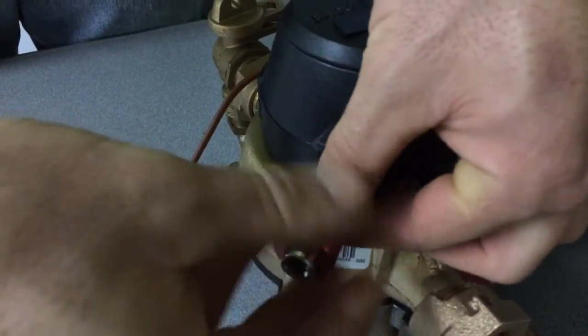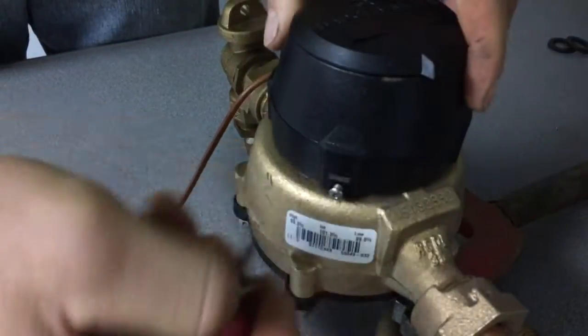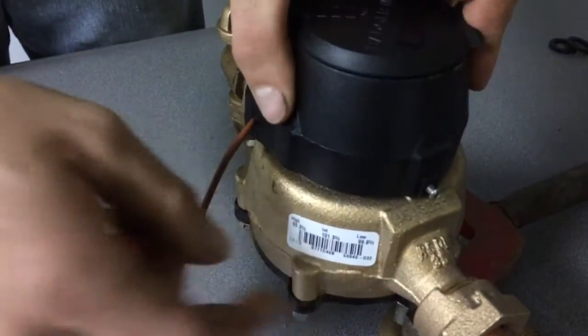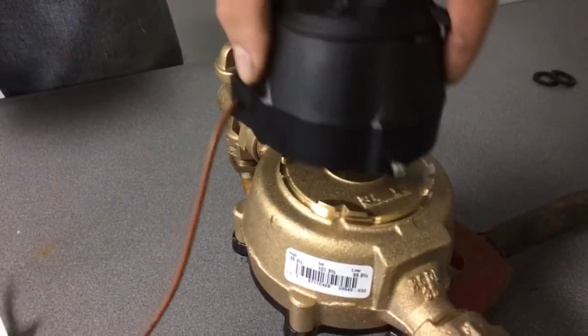Loosen up the screw on the side of the register head, then remove the register head and install the new one.